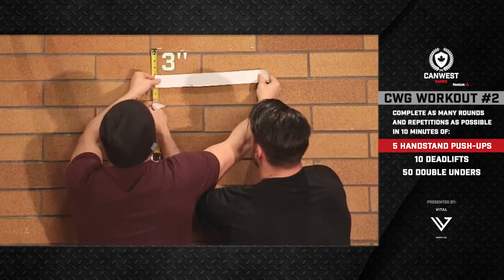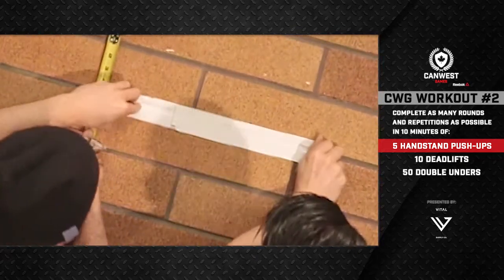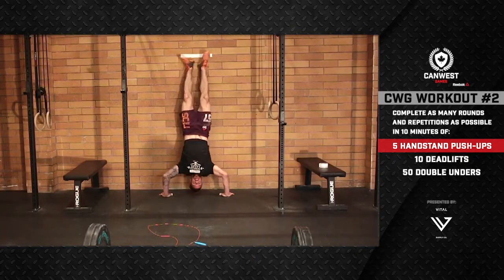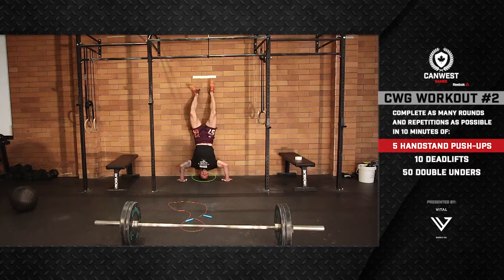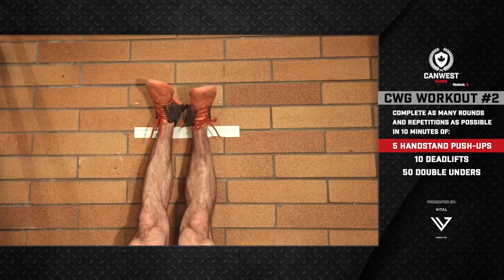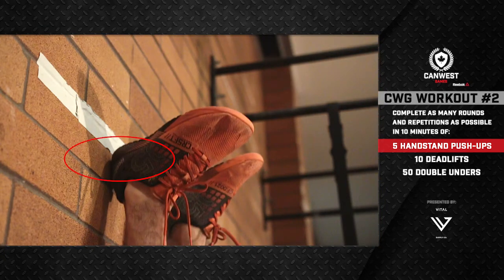Now take a second mark three inches below the original mark. Draw or tape a level line connecting the two lower marks. Every repetition of the handstand push-up must start with both the athlete's heels above the straight line, have the head make contact with the floor at the bottom, and finish with the heels above the line.